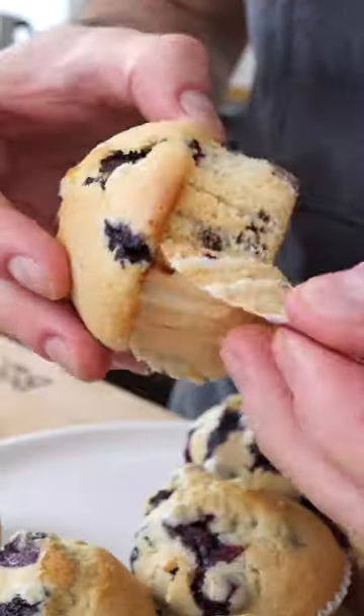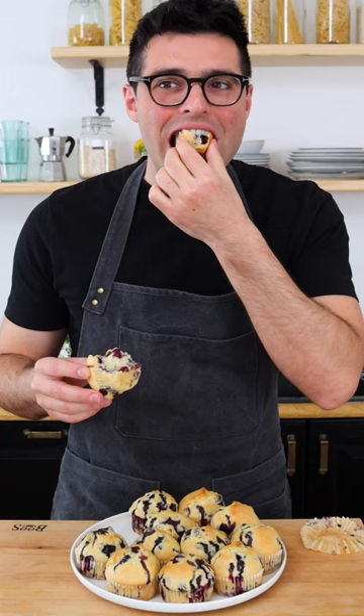These are my blueberry muffins. Mmm, my favorite muffin.